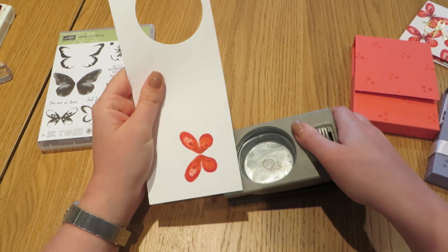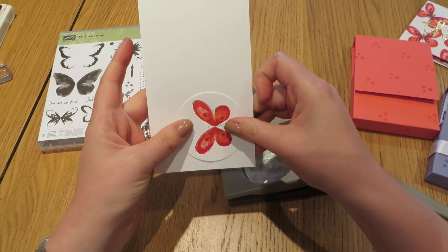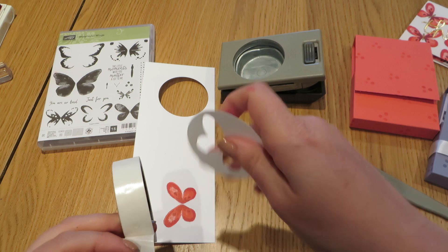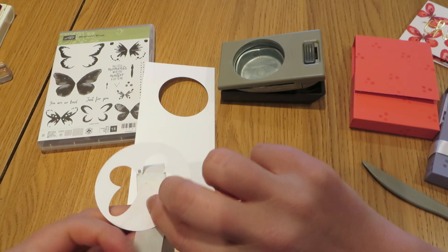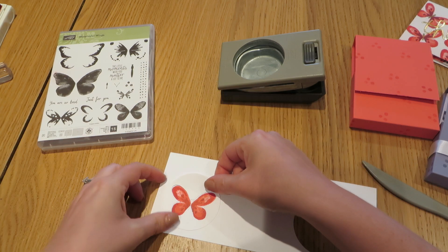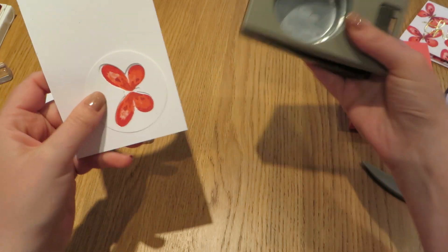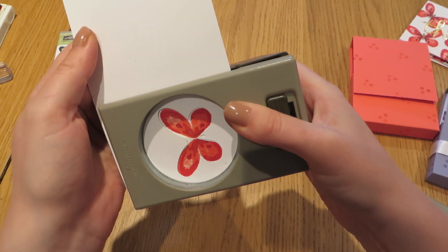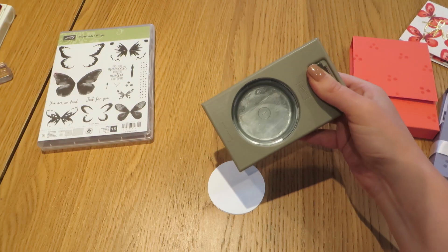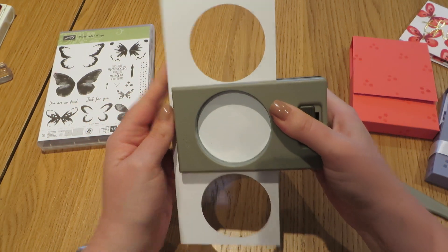Then I'm going to bring in my circle punch again and make sure that when we punch it out the image that we've just stamped centres up nicely. The easiest way to do that is to get a little glue dot, put that on the middle of the punched butterfly, stick that where I want it, and then use that circle as a guide for punching out my butterfly. That will make sure that they're all lined up on top of each other.